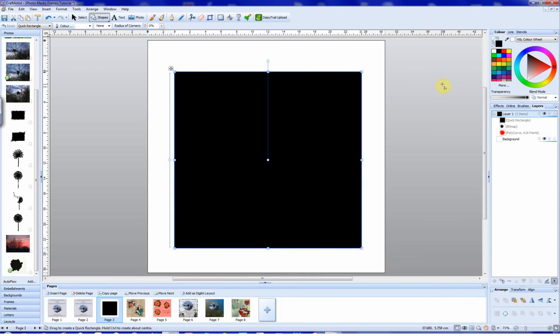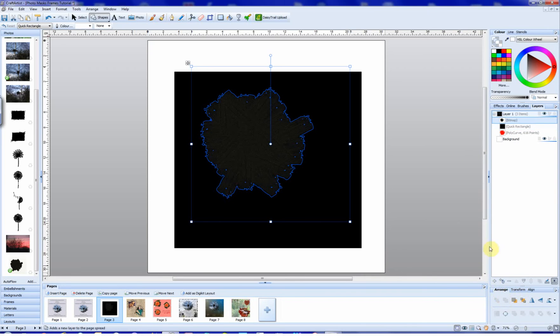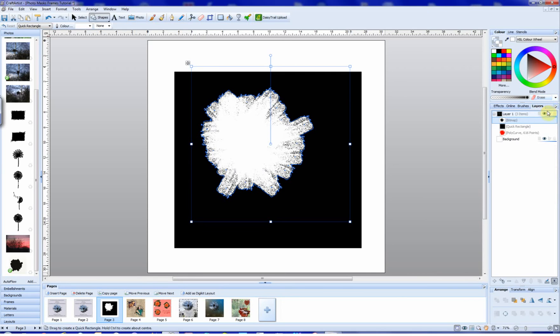What we need to do now is go to the upper bitmap — this one here, not the one we've turned red. We're going to bring that to the front using the Arrange tab. Then we go up to Blend Mode here and change that to Erase.